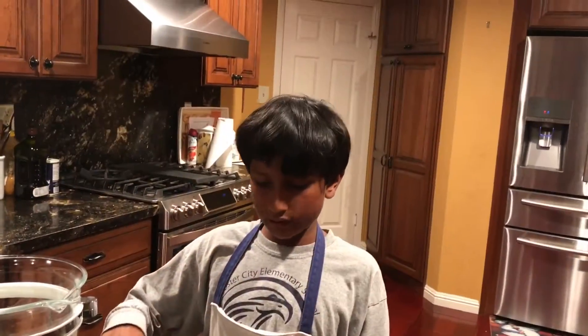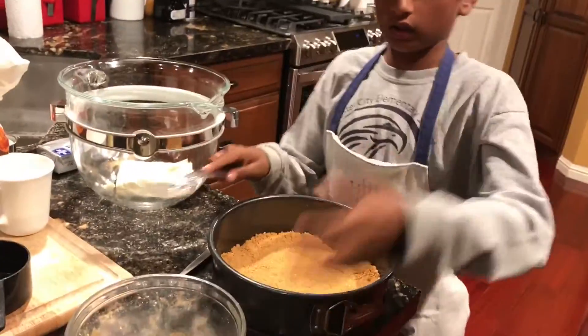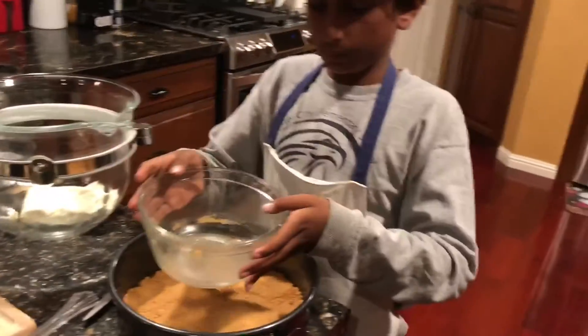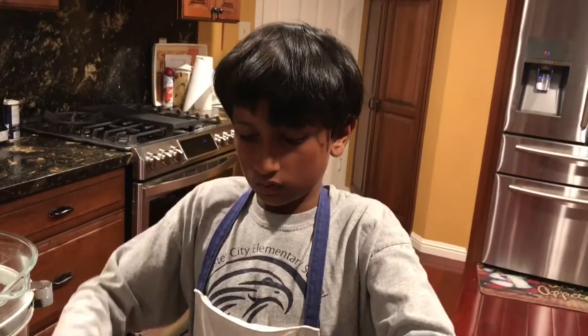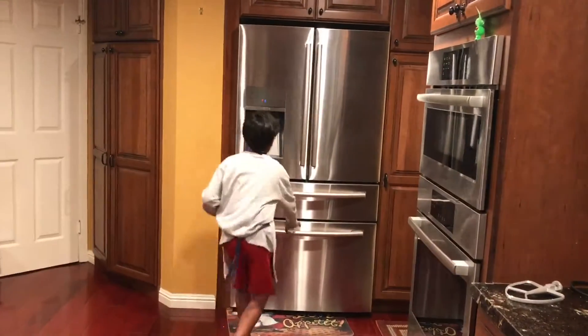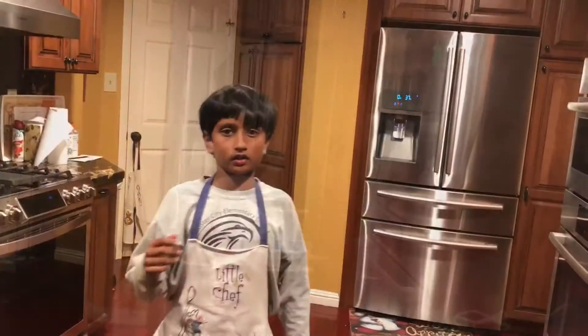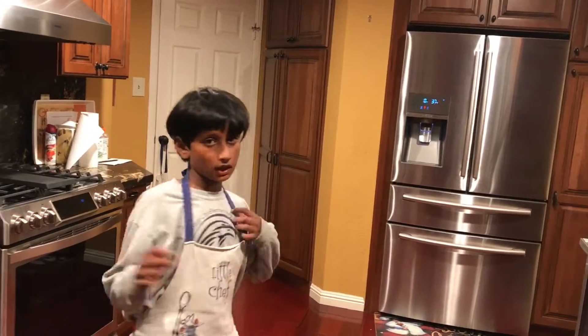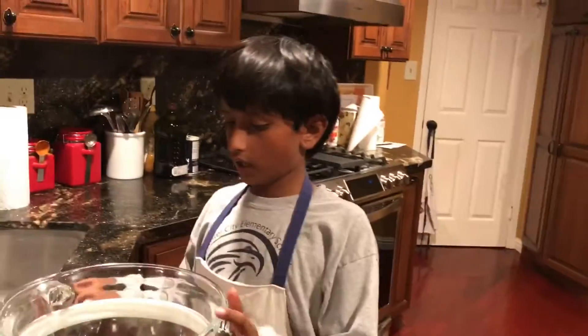First, we spread the biscuit base and press it down. If you're not as sure as me, you can just press it with the bottom of your bowl. Now we're going to put it in the freezer and let the biscuit base sit there until your cream cheese filling is done.